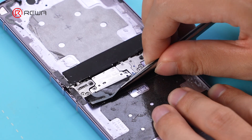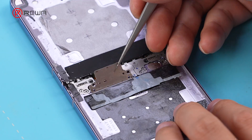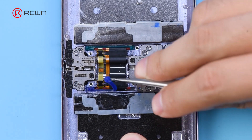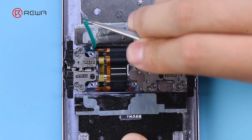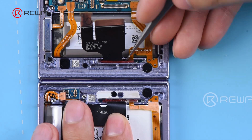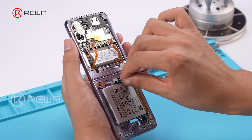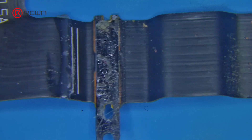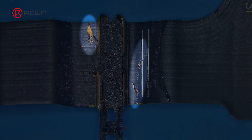Peel off the insulation tape to expose the hinge. Remove the waterproof adhesive strips and residual adhesive. Take out the hinge cable and observe it under a microscope to confirm the damage.